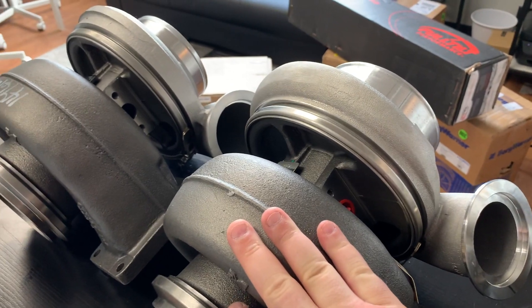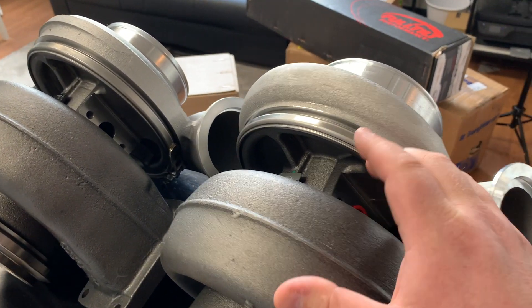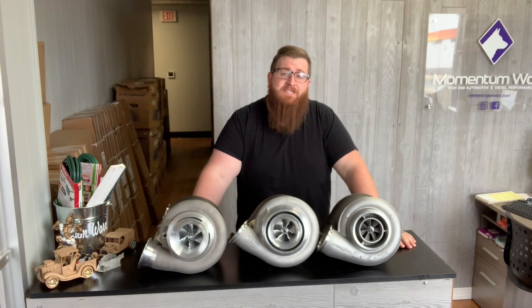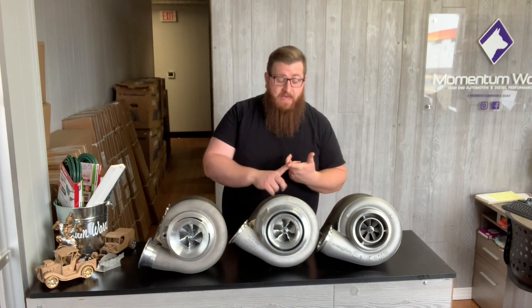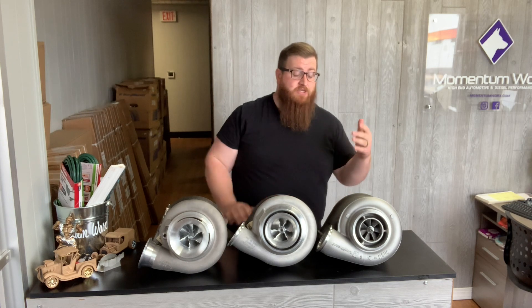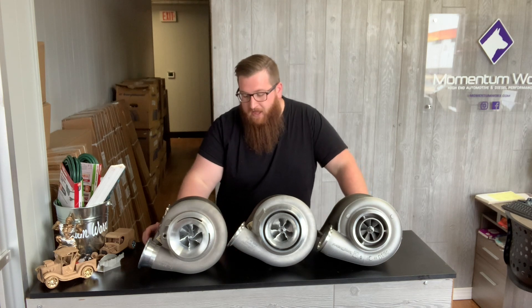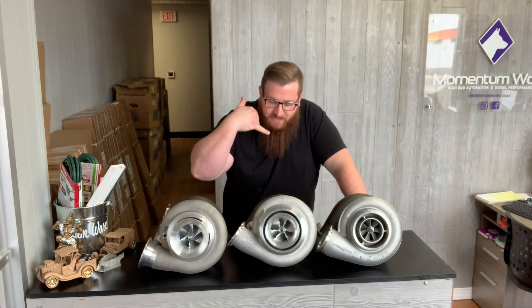For truck applications you will be receiving the cast iron bearing housing and backplates. This really begs the question: what are you really getting with a Bullseye charger? You're not getting the billet backplate, you're not getting the billet bearing housing — you're getting a Borg Warner wheel and shaft, a Borg Warner turbine housing. So what is really the benefit of the Bullseye for all this extra money? I wanted to find out.